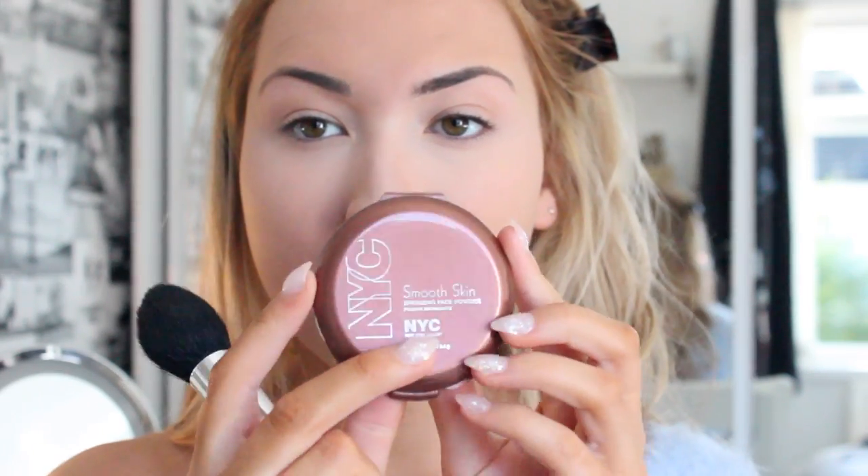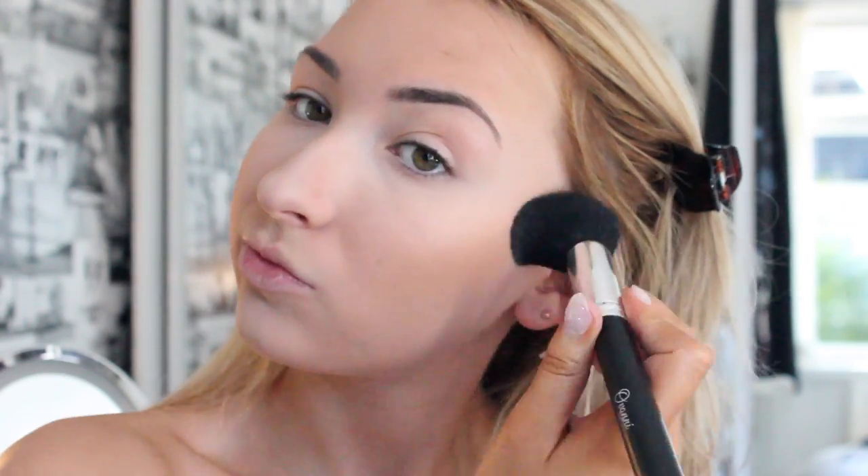To bronze, I use my NYC Smooth Skin Bronzing Face Powder in Sunny. This is so inexpensive and it's so gorgeous. I just use it on a big fluffy tapered brush and put it on the points where the sun would hit my skin — so along my cheeks and along my temples. I don't contour with this; I just simply bronze up my skin. Who doesn't want sun-kissed skin?